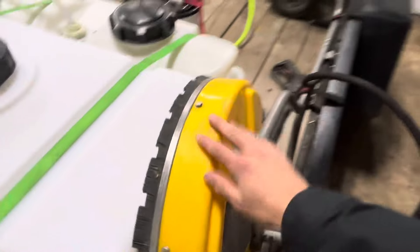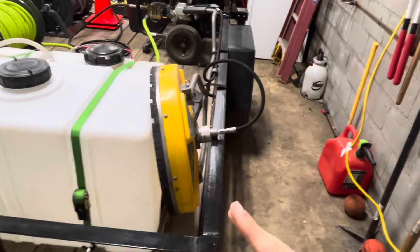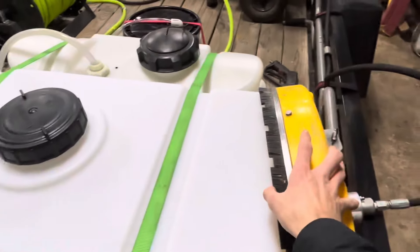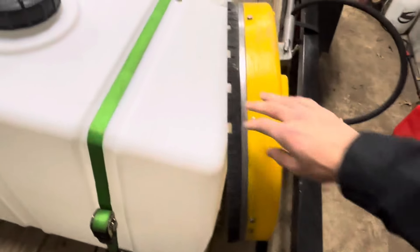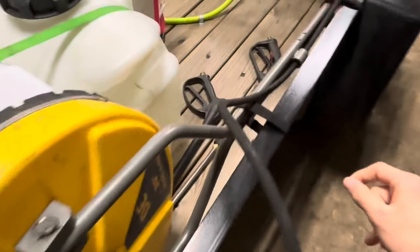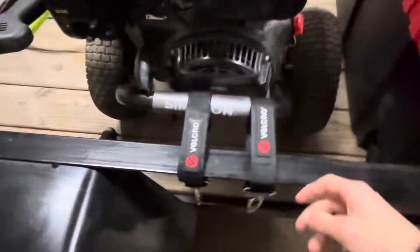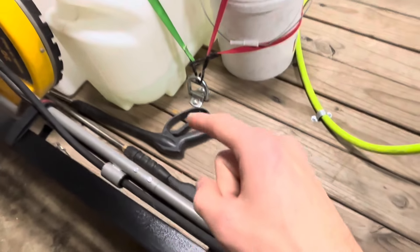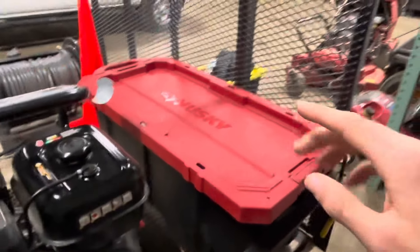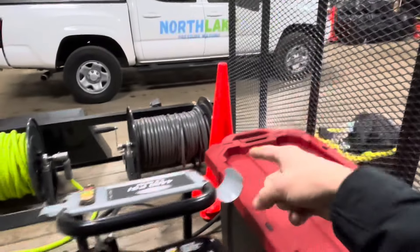Over here I have my surface cleaner right here. I was trying to find a way to mount it well — this just seemed to be the best without spending a ton of money, so it fits really nicely in between here and I have these velcro things right here that hold it in place. Same thing with my pressure washer — I bolted it down and used velcro straps to hold it in place. I haven't found a way to put the wands there yet since they won't fit in the Husky toolbox, but I think I'm going to strap them down with bungee cords.